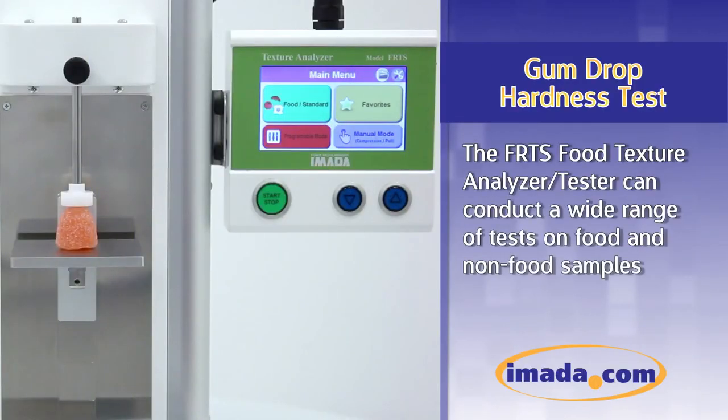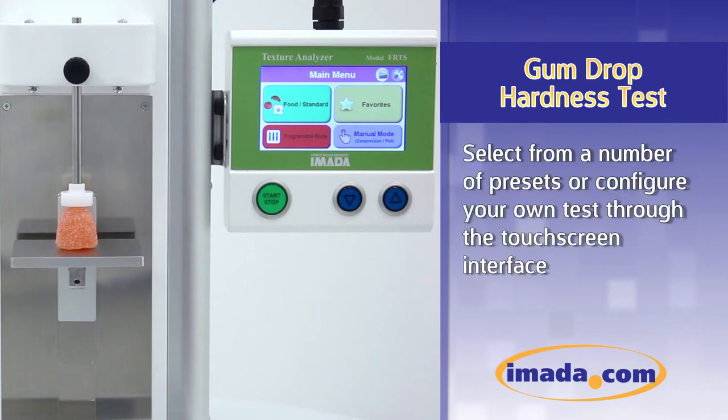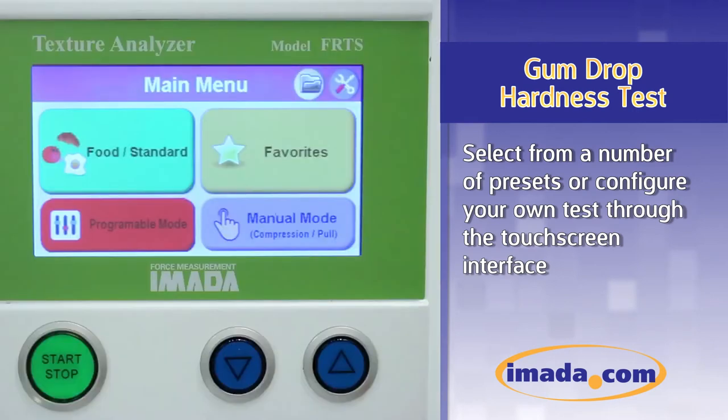The FRTS Food Texture Analyzer can conduct a wide range of tests on food and non-food samples. Select from a number of presets or configure your own test through the touchscreen interface.